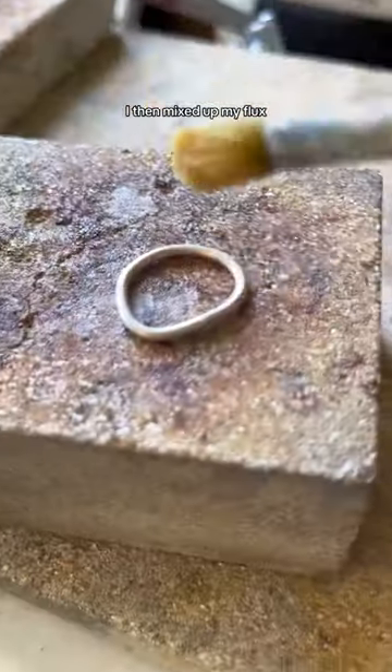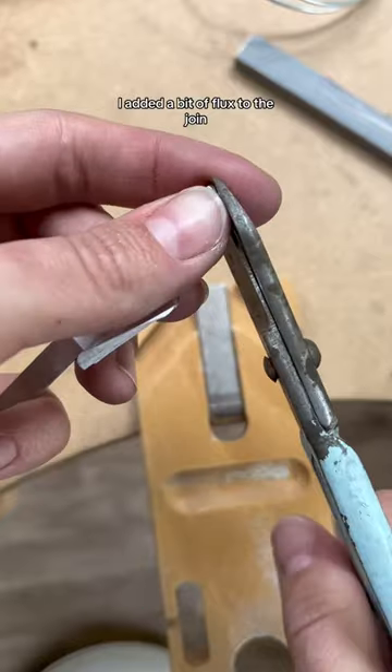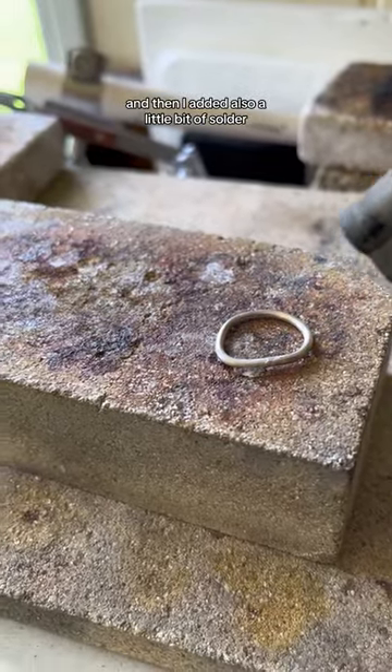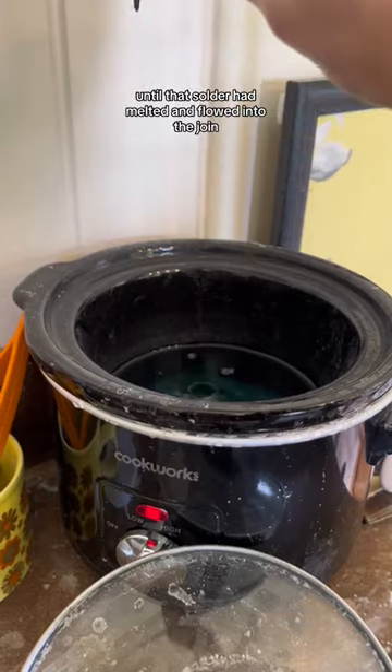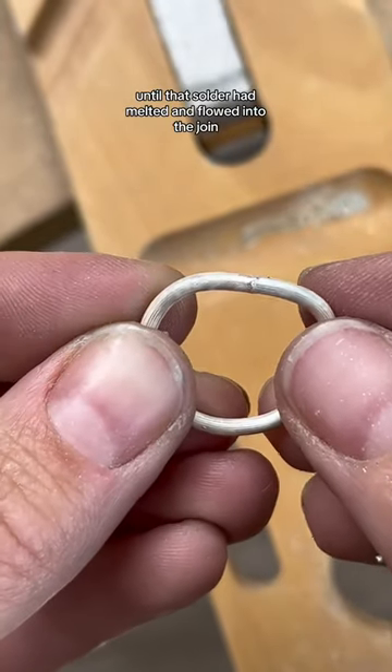I then mixed up my flux, added a bit of flux to the join, and then added a little bit of solder. I then heated it up again using my blowtorch until that solder had melted and flowed into the join.